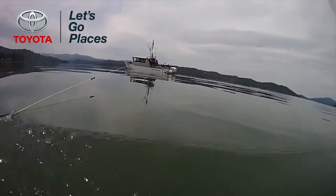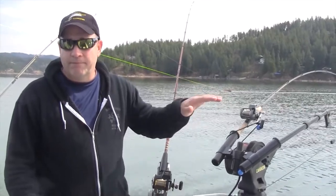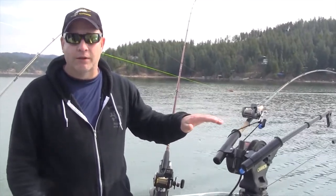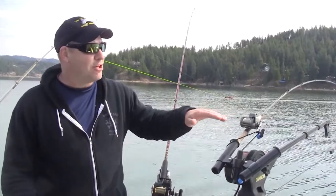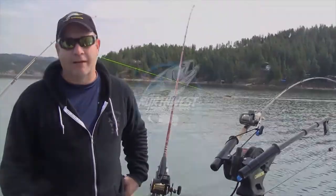That might trigger a bite. The slow side probably won't trigger a bite, but it's dropping — it drops down in the water column a little bit. Then when you speed up and it starts to catch up, bam, it starts bringing it back up, and then you might have a fish strike that way as well.